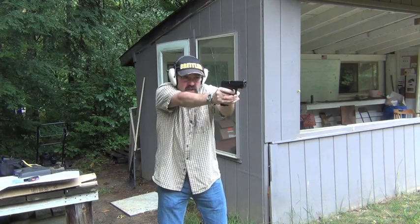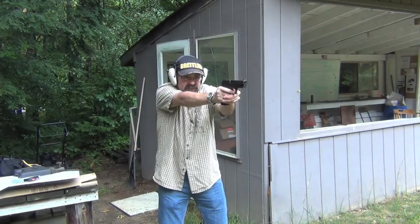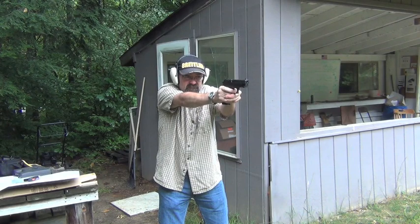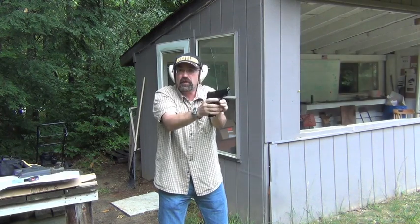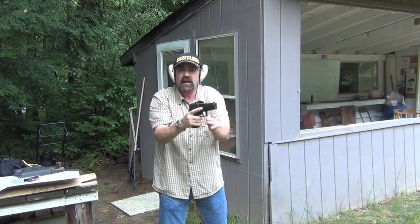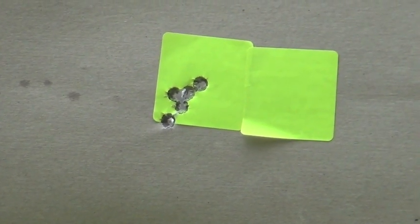I'm having to really work to keep the sights aligned as I press through that long pull, but the group is good. It takes a tremendous amount of work for me because I'm not used to practicing it. Taking a quick look downrange — from five to six yards, shooting double action, very deliberate — you can see the gun is capable of excellent accuracy. It's just that you have to practice and work at it.